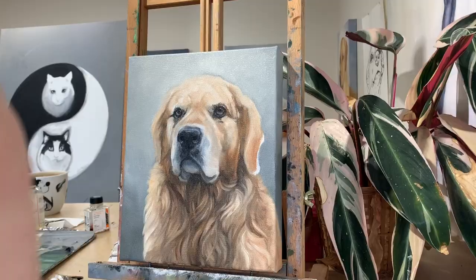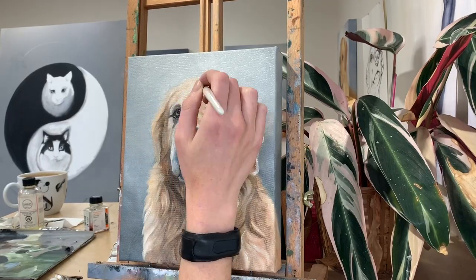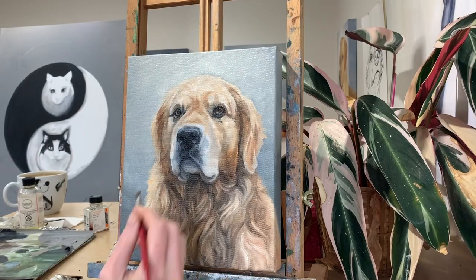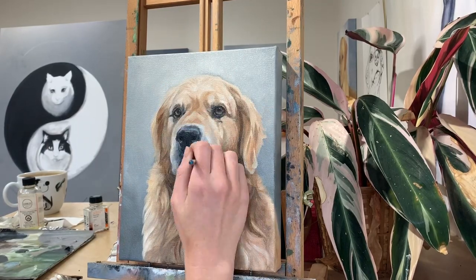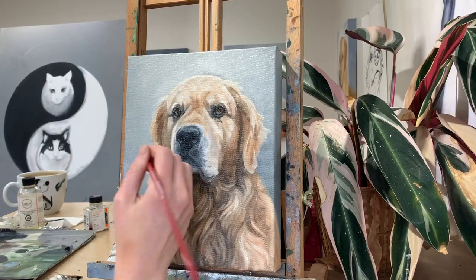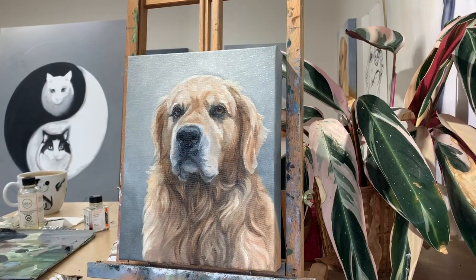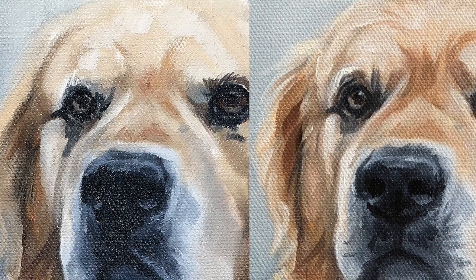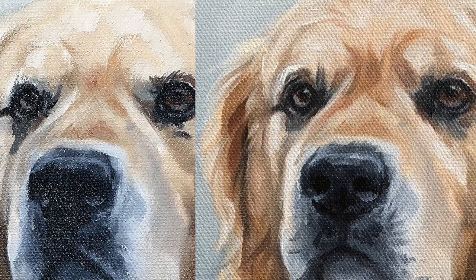So he's looking pretty good, but I've got a lot of details to do now. This part is really time consuming, so I'm going to speed things up a lot. Now I know it doesn't seem like I'm doing much there, but when you compare the two side-by-side, you can see how all those little details just bring it to life.